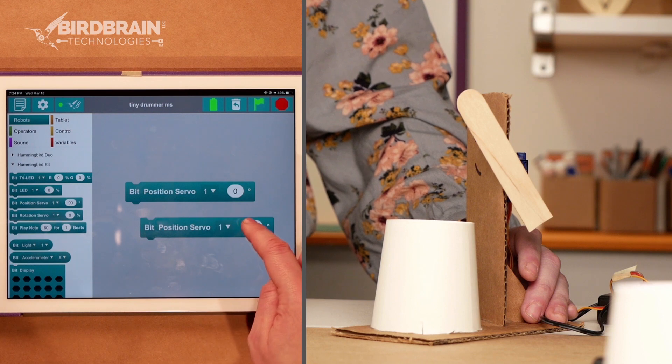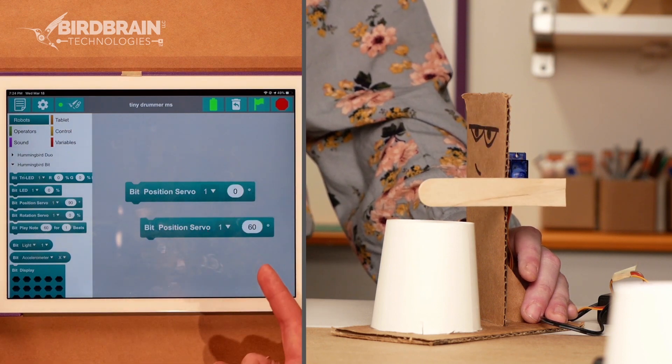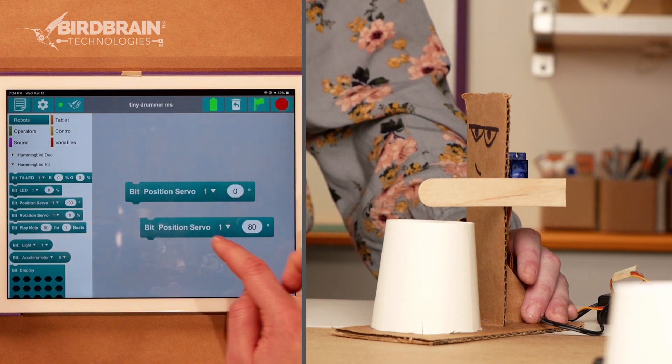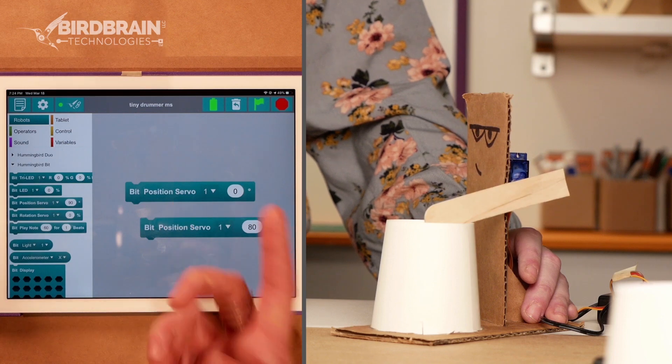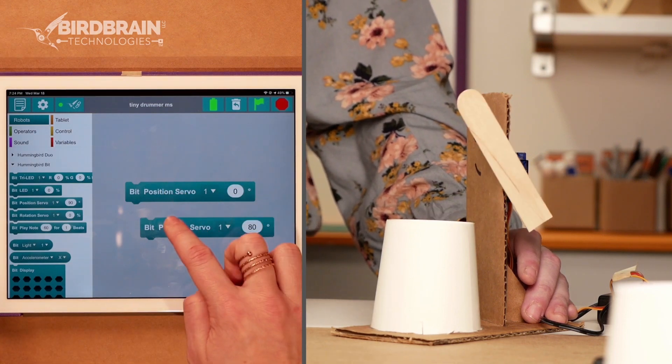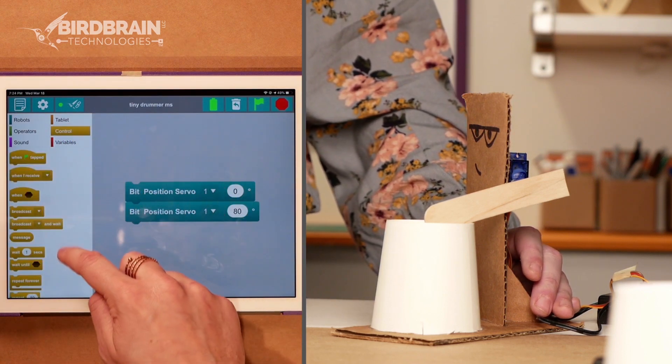Now I'm going to drag out another one and determine what down looks like — what hits the cup. That doesn't go all the way to the cup. How about 80 degrees? That looks like it goes to the cup. Zero, 80. There we go. So it's hitting the cup and it's making a sound. That's what I want to have happen. So now I'll snap these two together.